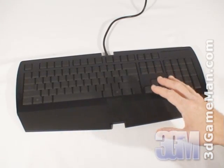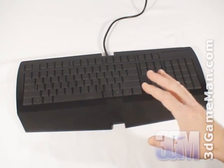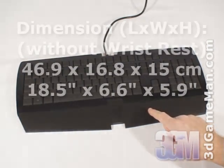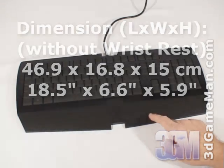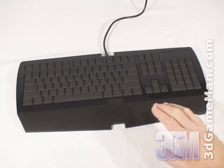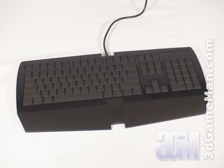This keyboard is black, constructed from plastic, and has a sleek design, but it's rather large since it's a full-size keyboard. The included wrist rest adds to the size and does offer comfort when gaming for extended periods, but it can be removed if preferred.